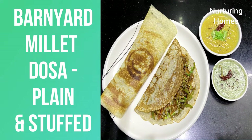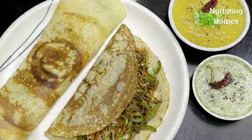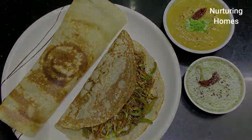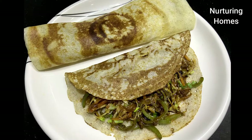Hello and welcome to Nurturing Homes. Millets are very good for us — we all know this. Today we will use the tawa millet and make it in two ways: one is plain and the other is with a Chinese filling.